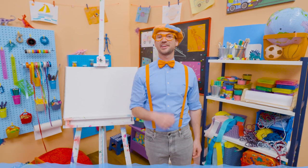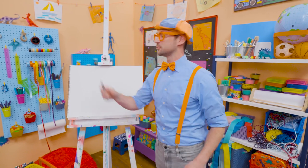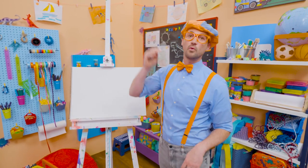Today, you and I are going to draw a shark. Not just any shark, a great white shark. Do you know what color they are? The color gray. Gray on top, white on the bottom.